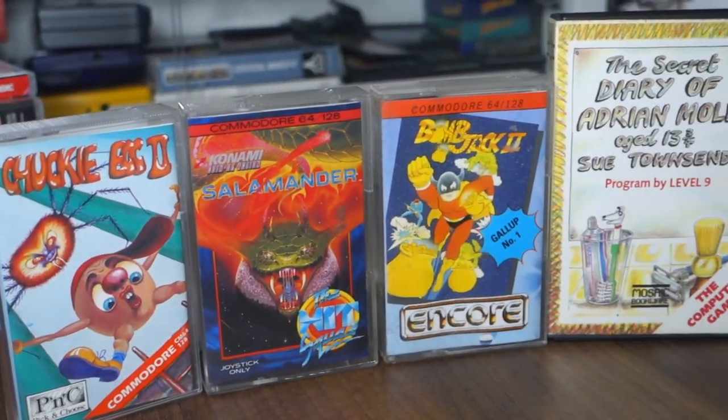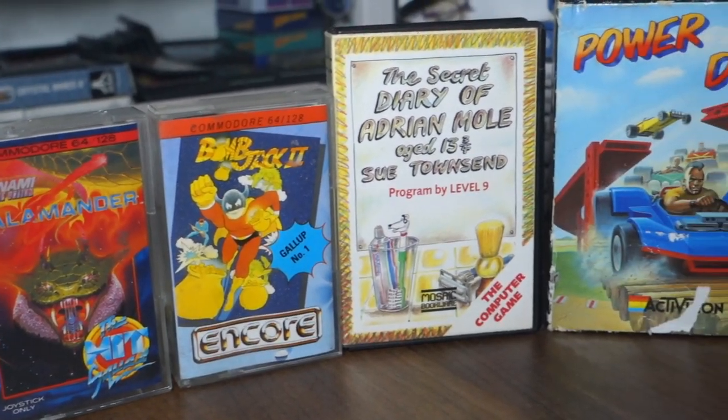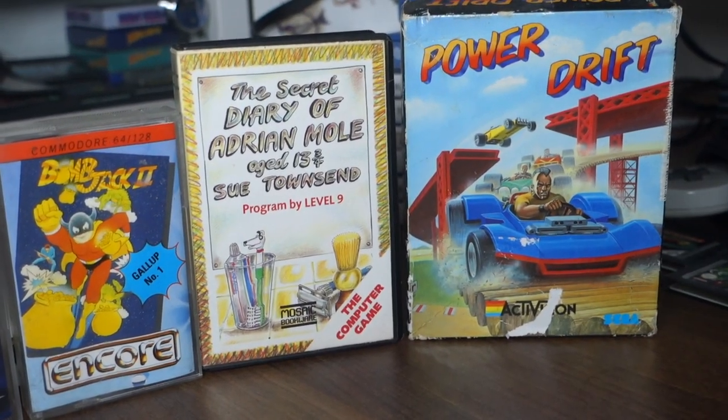So of course I went straight to eBay and picked up a few games that I'd be interested in seeing how they play on the Commodore 64. Before I start showing you the games and my impressions of them, I just want to ask — if you guys have any recommendations for the Commodore 64, please leave them in the comments below. I'm trying to make a big list of all the games I should try out for the system, so please leave your suggestions down below.